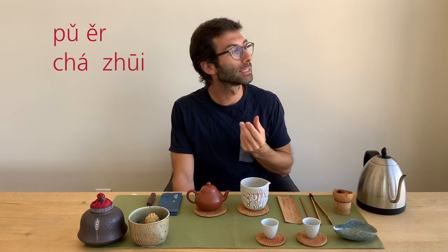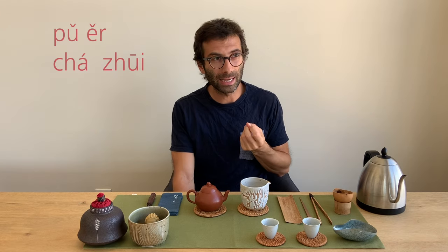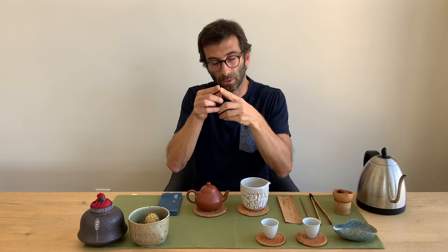Another way of calling the puer needle is puer cha-chui. The word chui means something like an awl — a pointed tool used to pierce things. While zhen refers to something that has the shape of a needle, chui more specifically means something used to pierce, so it's clearer in context.